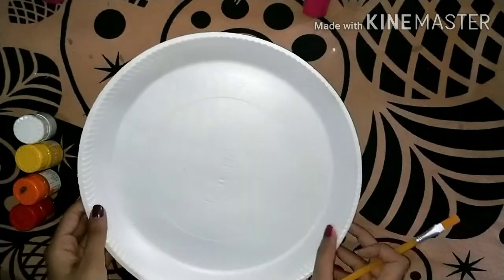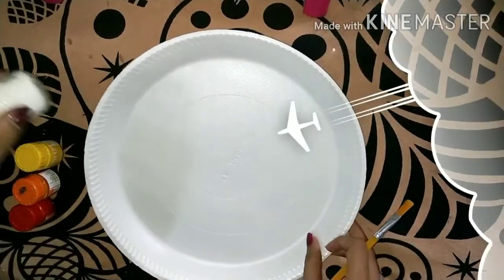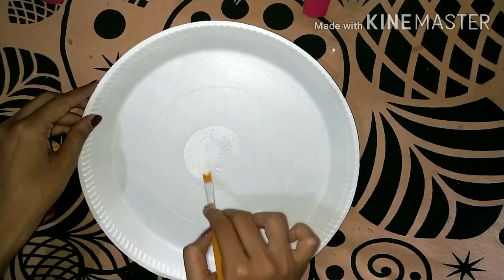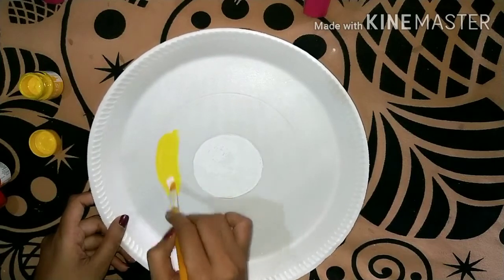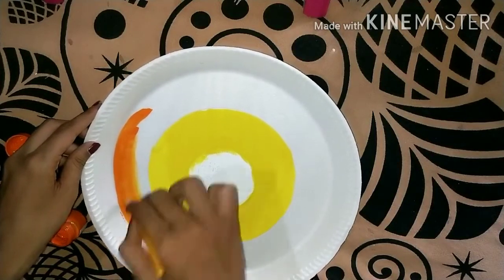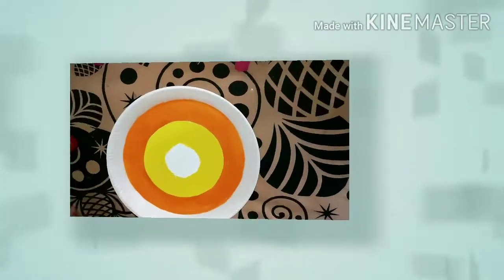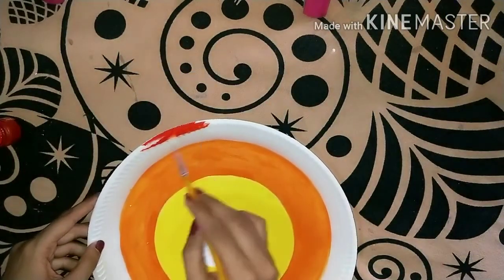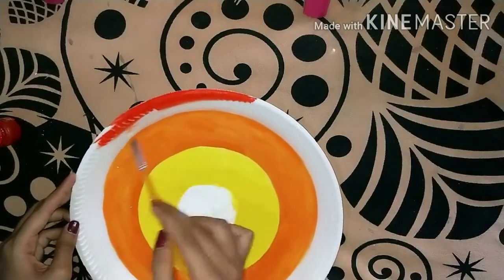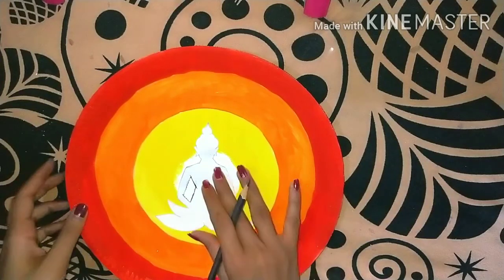Moving to the next DIY, I am using a paper plate and I have made this design — I drew it beforehand so it can be easy to paint, because painting after drawing the design is a bit tough. I used the first white color, then yellow color, then orange shade — you can choose colors according to your preference. Last I used red color because it is a dark color and it would look good. The color combination was good.